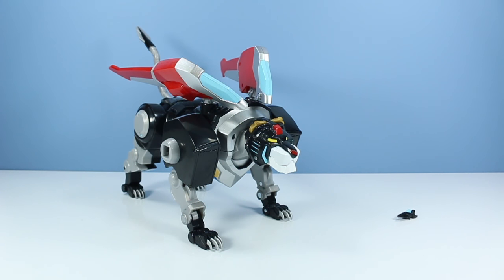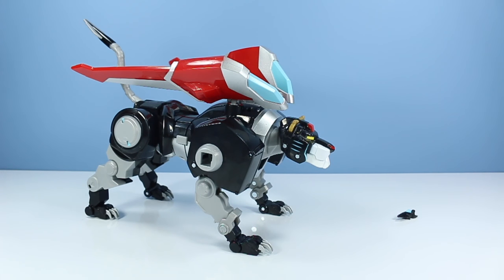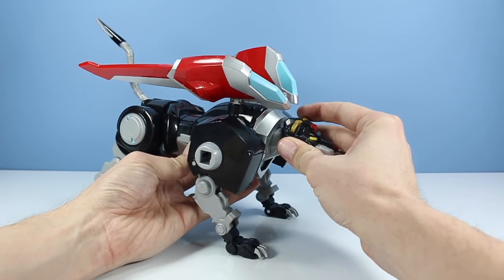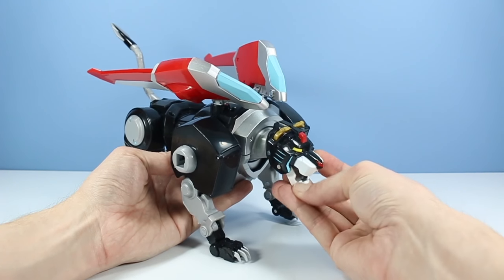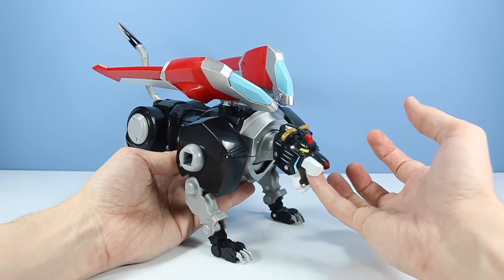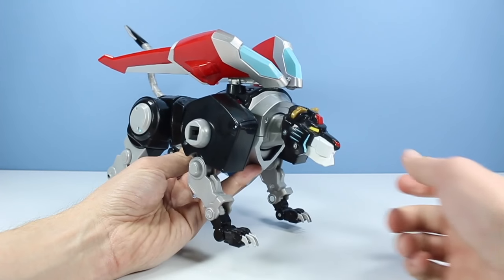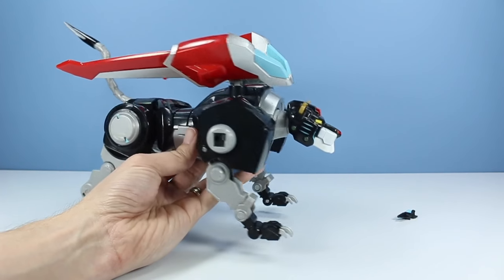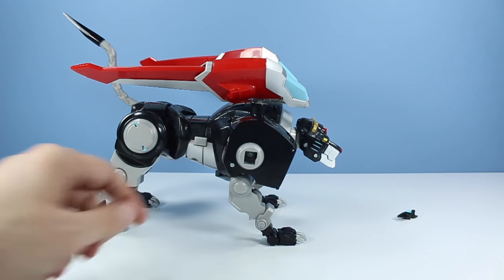The toy features 25 points of articulation — I doubt I'll find them all, but here are a few. Starting with the head: we can move it up and down, partially due to the neck feature of Voltron. We have an opening and closing mouth. Make sure the head of Voltron is lifted up into the roof of the mouth when opening it in lion mode. You can open and close these horns — right now I have them closed, they're more like ears. I accidentally hit the special sound effect button, which is right here on the side, but we'll get to that in a minute.